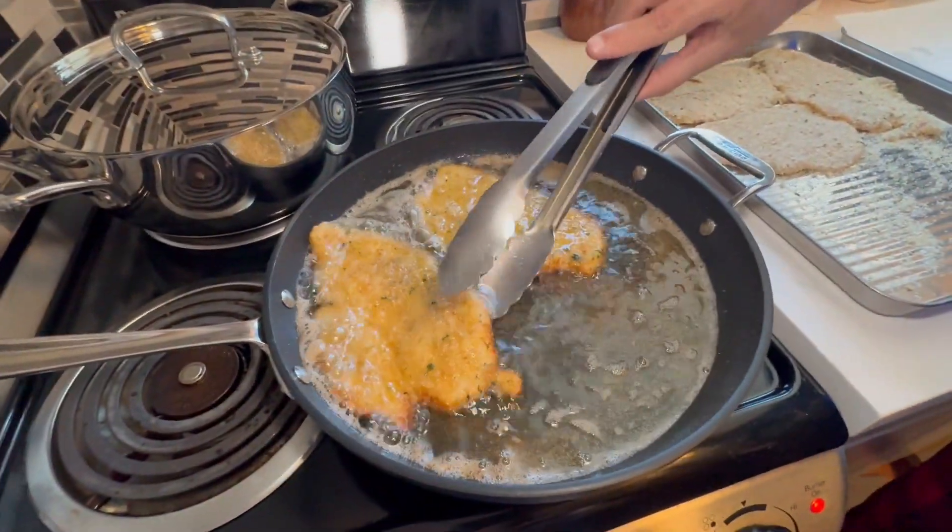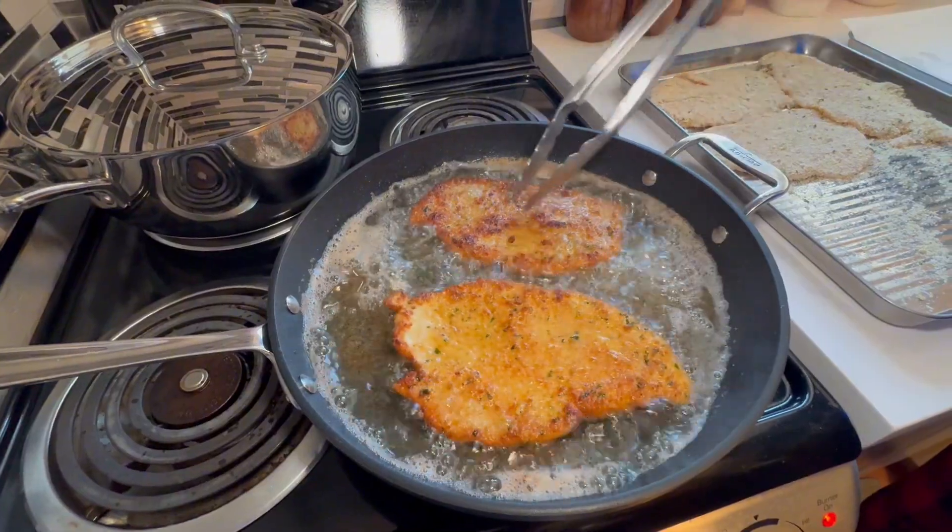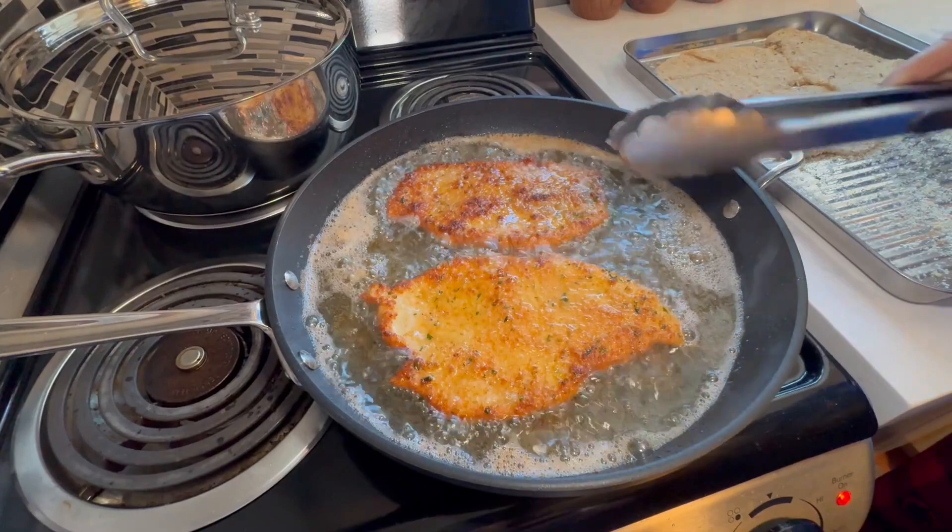The first two are ready to turn over — we have a nice golden sear on one side, not burnt at all. We're going to cook these on this side for about five more minutes. That's why I like using thin chicken cutlets — I know they'll cook through and through. Thick cutlets take a long time; the outside may brown too much before the inside is done. Keep your oil on low to medium so the heat is consistent and it cooks thoroughly.